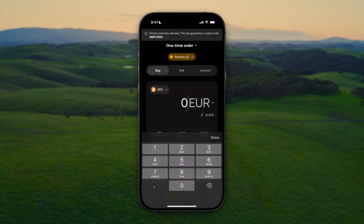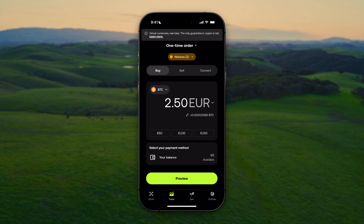Now we're going to enter the amount that we want to buy. Please note that it needs to be above two euro, or something equivalent to two euro. In this tutorial I'm going for two euro fifty. Down below you can select your payment method — I'm going to select my balance, but if you have different payment methods added to your account you can also select those.